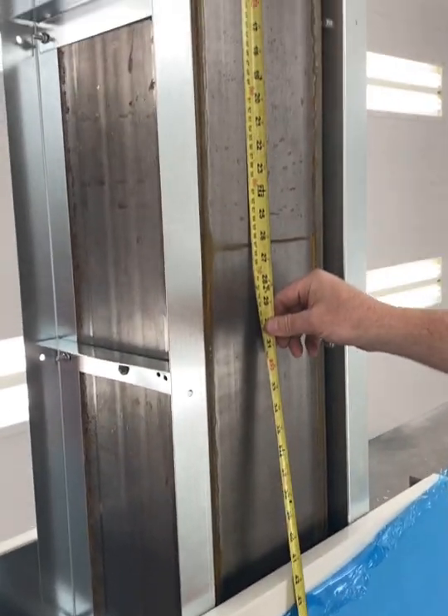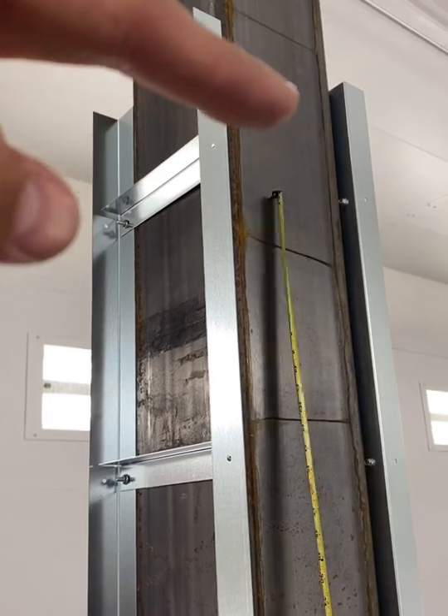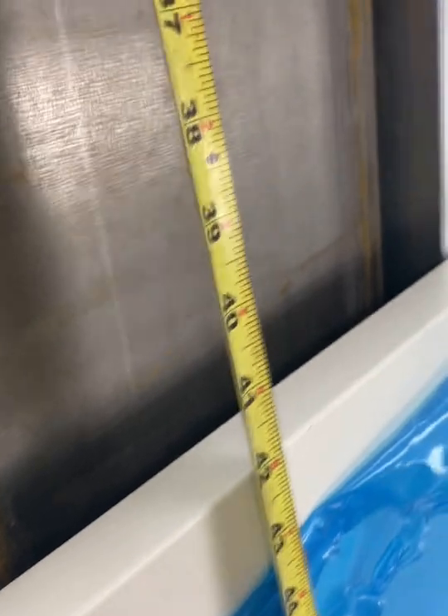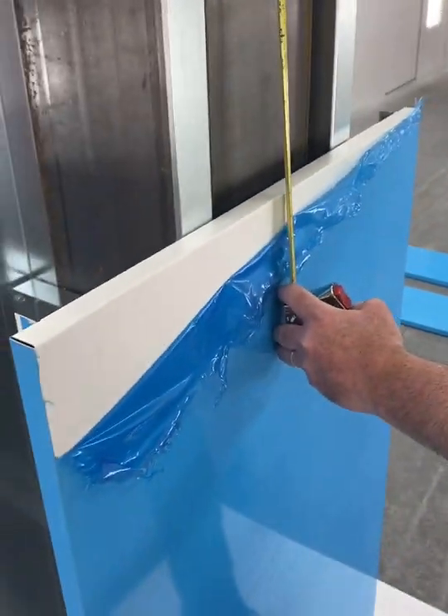When prepping the next side panel, measure to the ceiling where the actual deck pan is on the gas station canopy. Take a measurement down to the top of the side panel, as seen here, and cut your panel down accordingly minus half an inch.